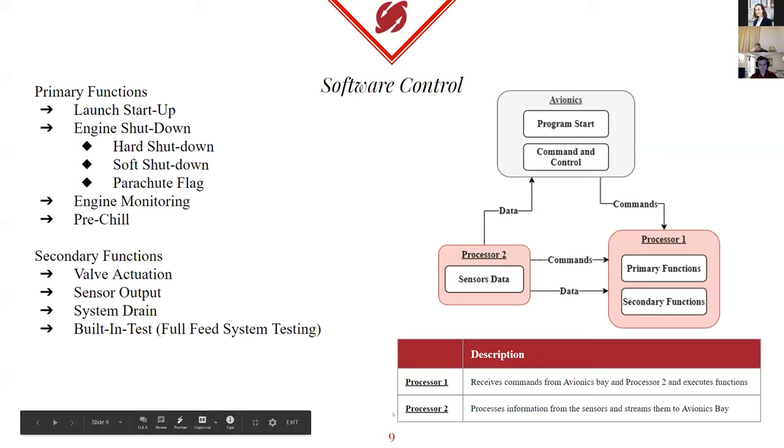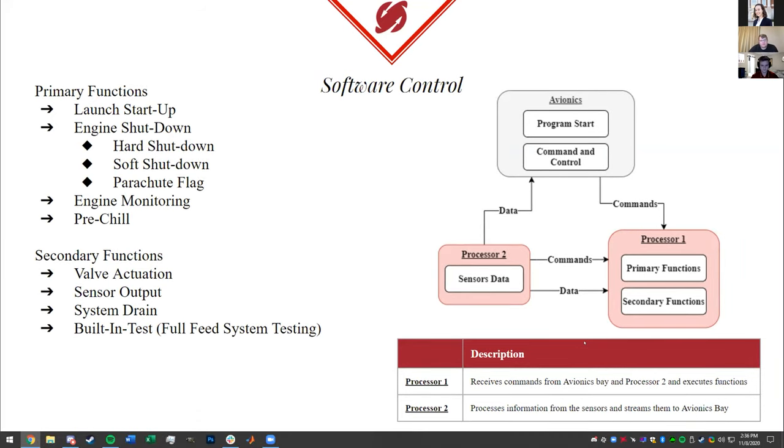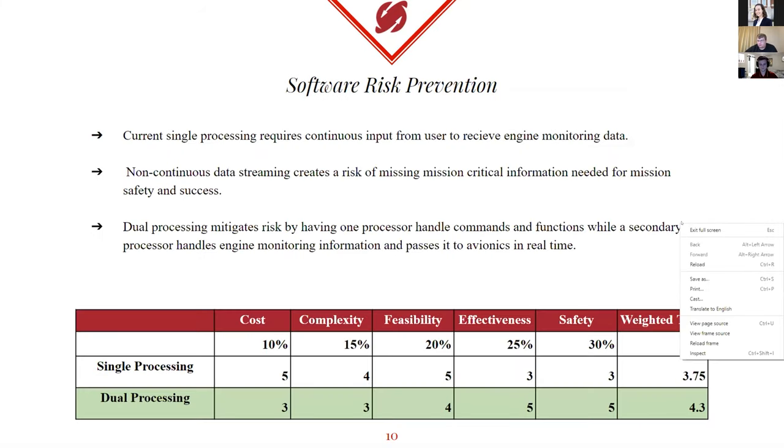I'm Ryan Moreno. I'm the software control lead and test manager for Project Daedalus. For software control, our primary functions are what defines software control in general. We have launch startup, which is our most important function, as it controls the pre-flight final checks as well as starting the engines — with a soft start opening the valves partially and checking for combustion, then leading into the full open launch and mission start. Then we have engine shutdown, which handles the shutdown of engines in case of mission-critical situations, either by commands from the avionics bay or from our automatic sensors.